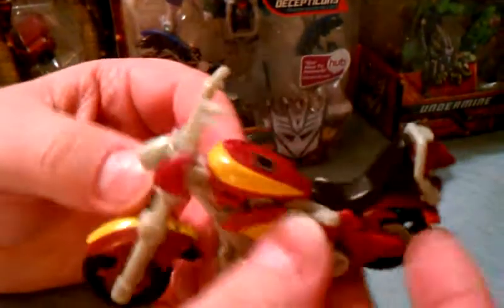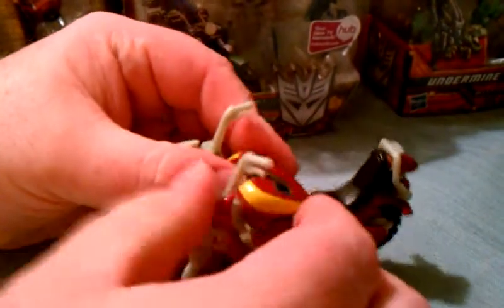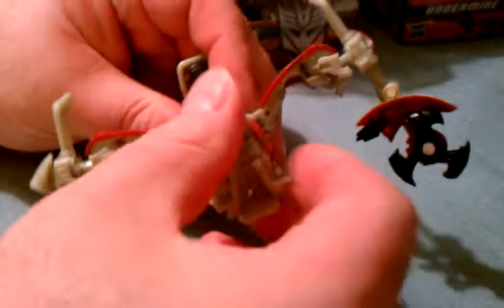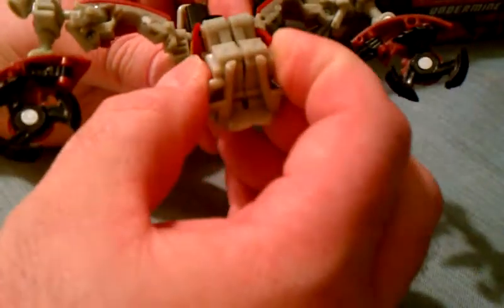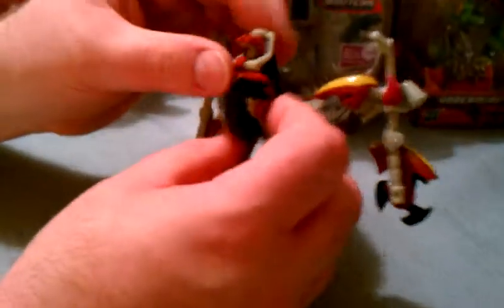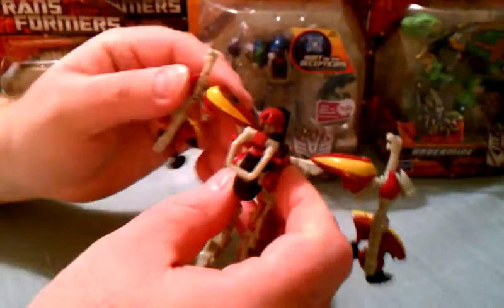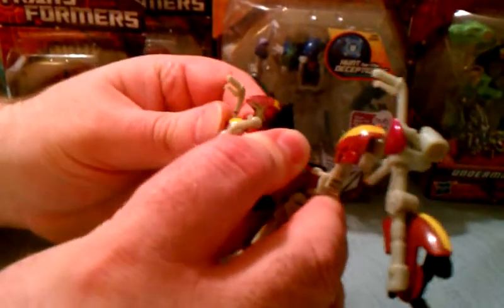First, push the kickstand in. Then come over here and separate this piece like this, and pull this part out. Come down here, push this piece out, push these two pieces up. Then pull these two pieces up, pull down and separate. Come over to this side, pull this down — this piece right here is going to tab into right there.